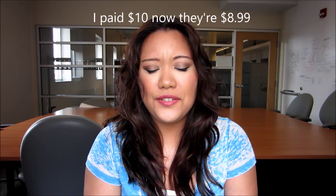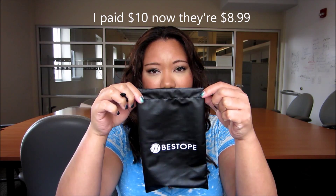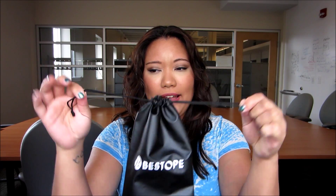Hi, I thought I would do a review on Amazon's Bestope brushes for $10. They come in a bag like this, a drawstring bag, which is handy to keep them organized. They come with eight brushes.